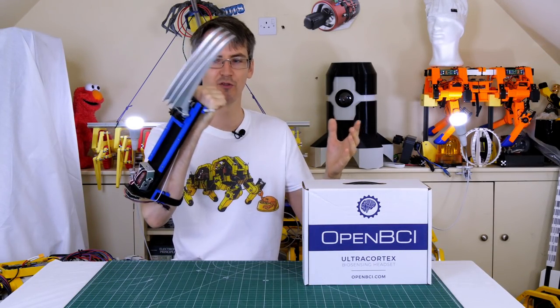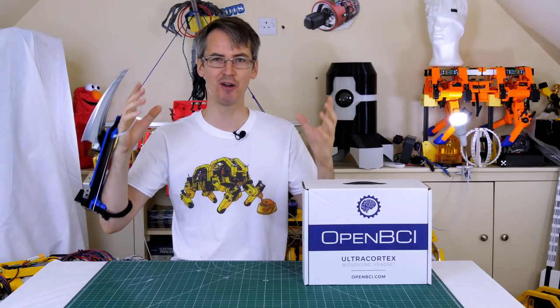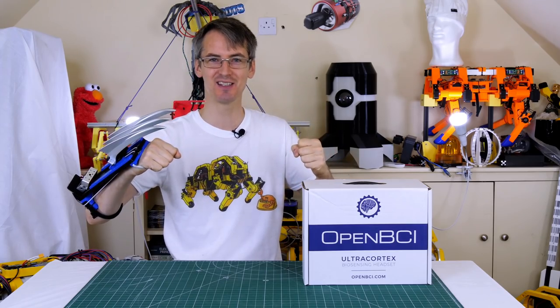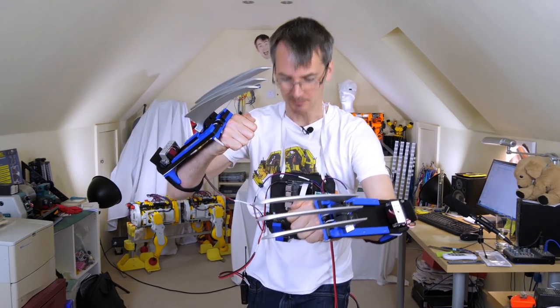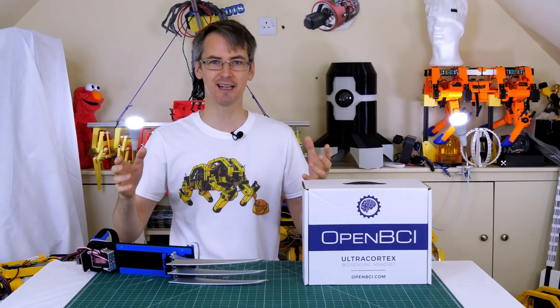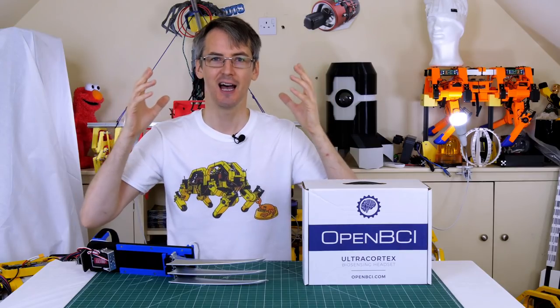A few weeks ago I built some Wolverine claws which were activated by a deep learning model that recognized my face, so when I pull the right face of Wolverine it activates the claws. In that video I said the next thing I was going to look at was going to be a brain computer interface, and it's actually easier than you think.